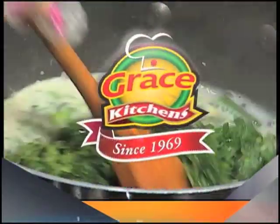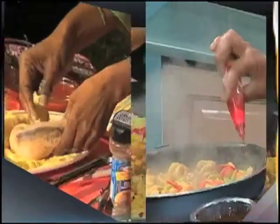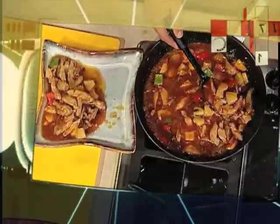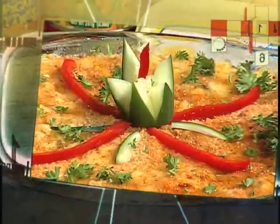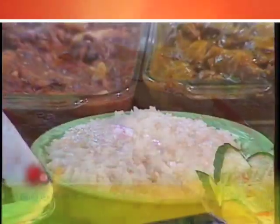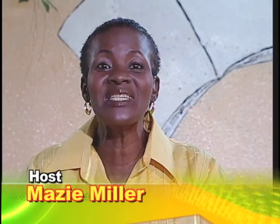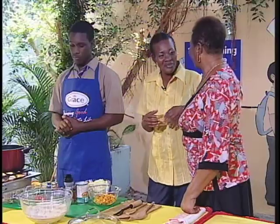Grace Kitchens presents creative cooking. This month we focus on ways to help you get more out of your food dollar with a series of rice dishes. Welcome to creative cooking, coming to you from the Grace Kennedy homework center in Parade Gardens. Mrs. Frances Madden is my co-host. Good to have you on the program. Always a pleasure to be here.